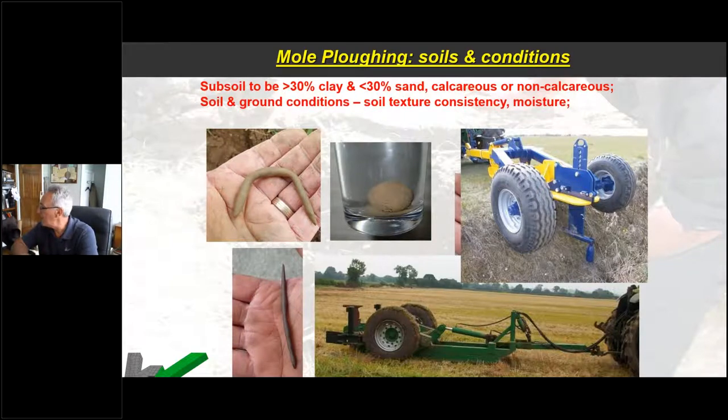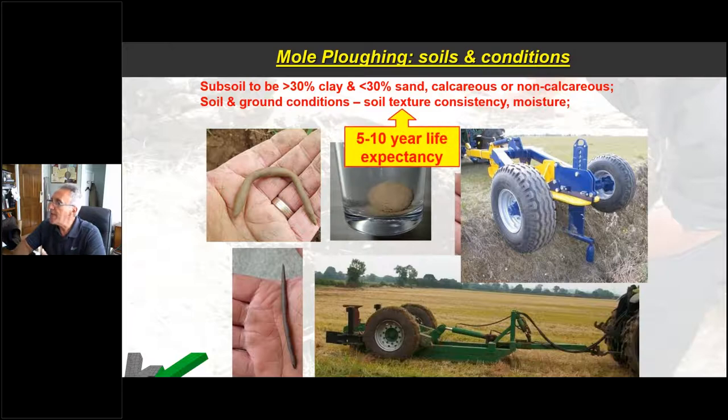A few important points for effective mould draining: ideally the subsoil should have more than 30% clay content to be long-lived and certainly less than 30% sand. A quick way to check this — grab a lump of soil from mole draining depth, roll it into a golf ball sized lump with firm palm pressure, place it in a glass of water overnight. You should still be able to see that ball of clay in the morning. If it has started to collapse and degrade, it tells you you really haven't got the clay content or type of clay that's going to hold a very good mole.